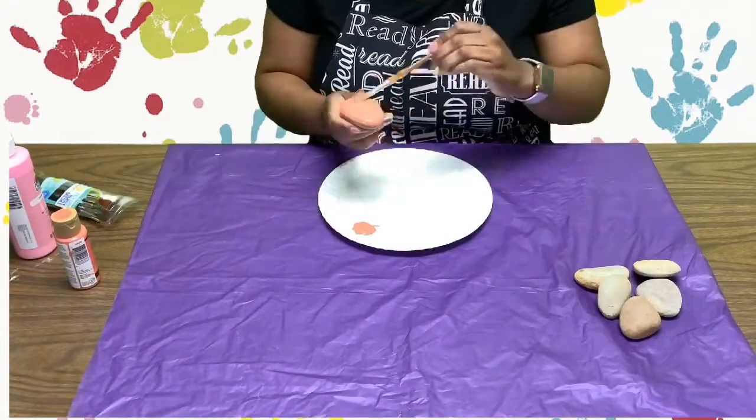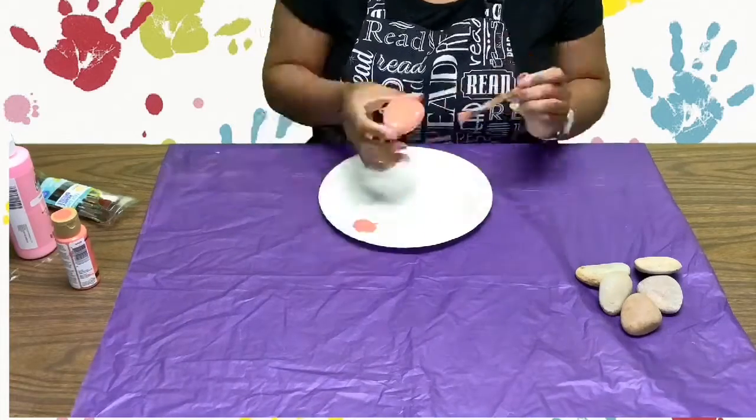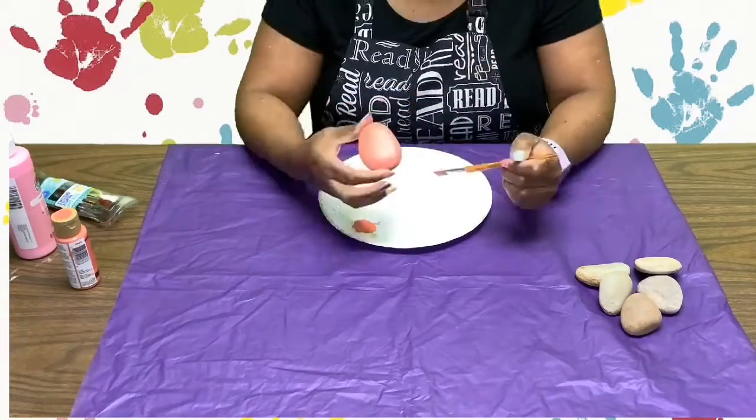Now you can begin to paint your rock. If you need two coats, make sure to let them dry in between coats.